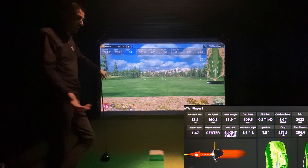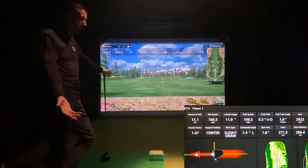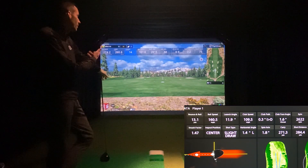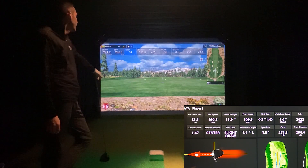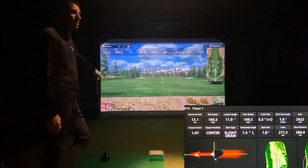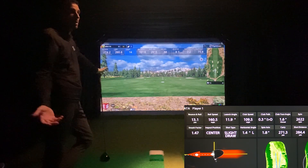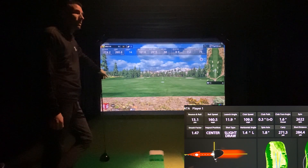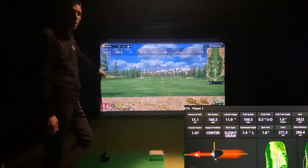We're indoor, set up in a short room, seven feet behind the ball, ten feet to the screen — with a two-grand unit putting out numbers that are extremely comparable to HDGolf, a roughly $40,000 setup. I think that's a good comparison. Leave a comment below and let me know what you think.